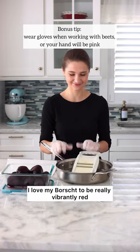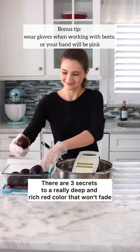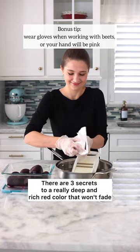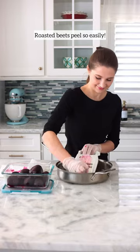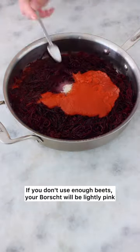I love my borscht to be really vibrantly red. There are three secrets to a really deep and rich red color that won't fade. First, you need to use enough beets. If you don't use enough beets, your borscht will be lightly pink.